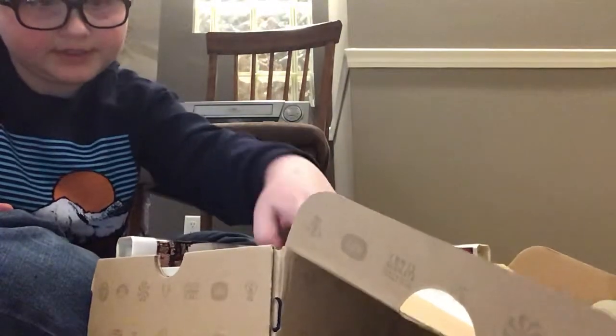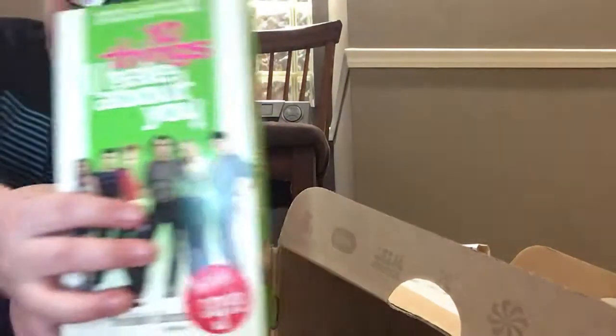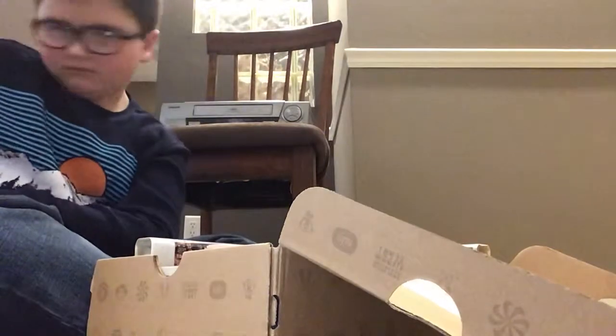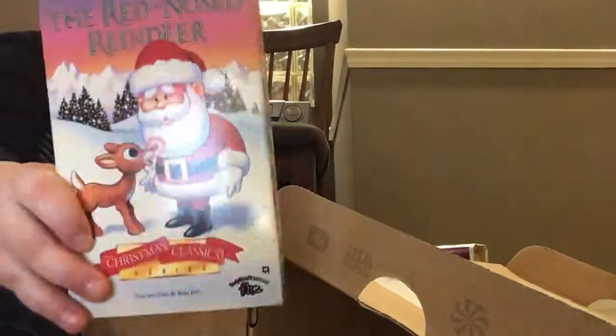We got a brand new VHS, probably worth some money. I have no idea what this is, and this is brand new, it's still in the shrink wrap. And I have the original Rudolph the Red-Nosed Reindeer.